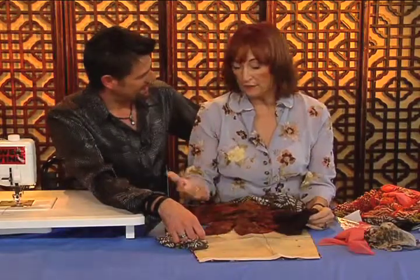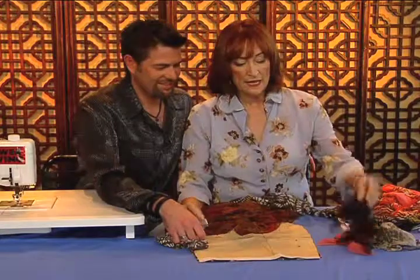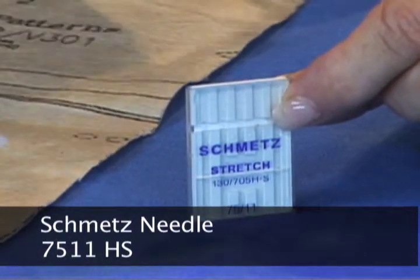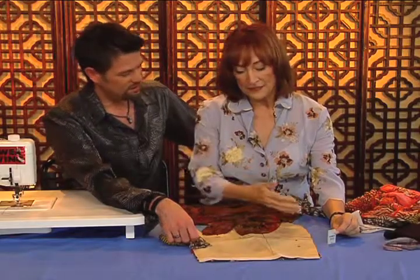This is a nice one, and in addition to making whole garments you could do ruffles or little flounces — they're really quite nice. Now, what we have to use to sew with it is the knit needle, which is a 7511 HS, and that's very important for stretch fabrics. I like to use silk thread on this because it's fine, since this is very fine fabric.